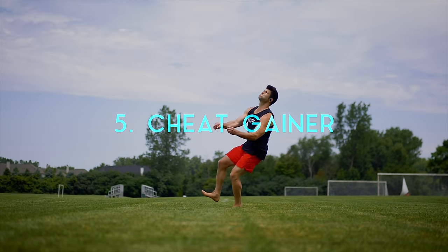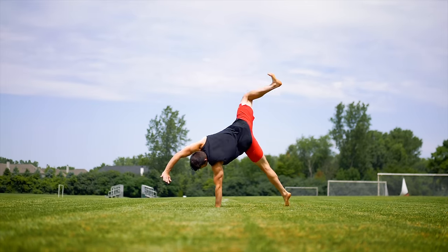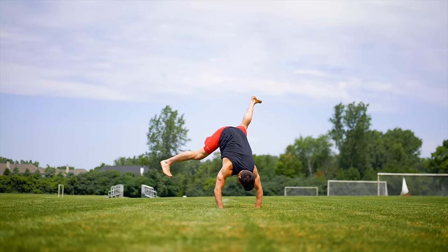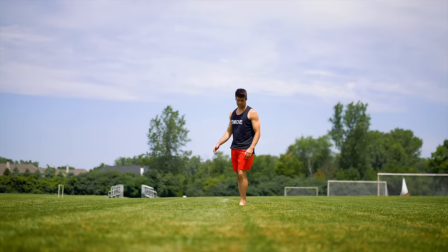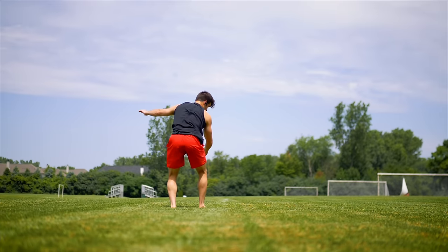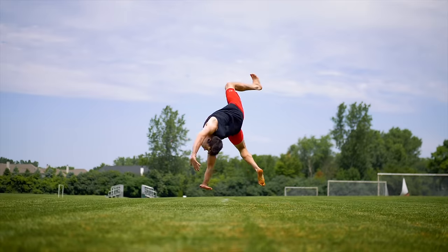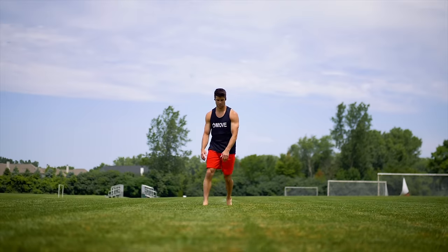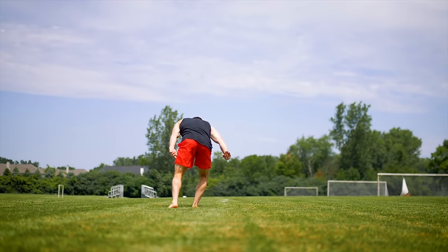Number five, you can turn a cartwheel into a cheat gainer. Easily. What you want to do is literally just set up that simple J-step, turn to the side and do your crap wheel. Then rather than twisting your torso to the side to grab with your hands to the side, you want to keep your torso more straight and throw your arms over your head. Over time you will go more and more upside down until you do this almost cheat-gainer-like back handspring. Lighten up the hands — cheat gainer.